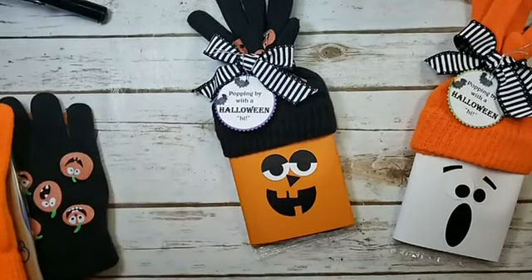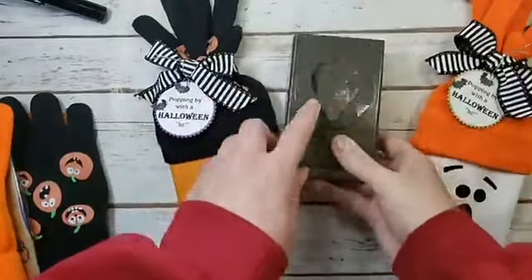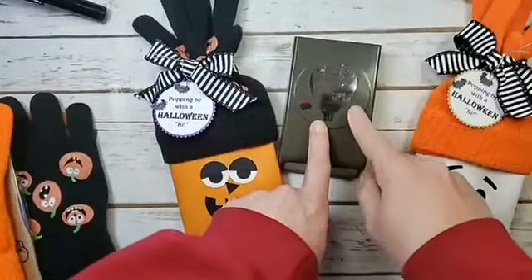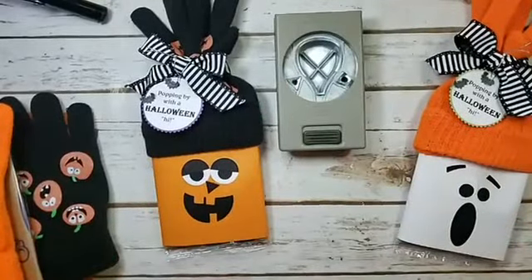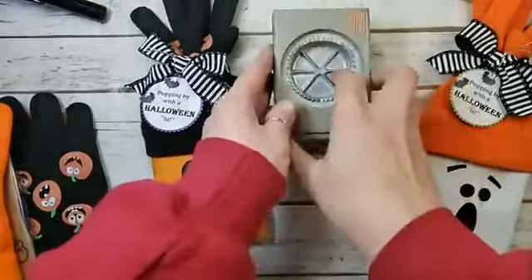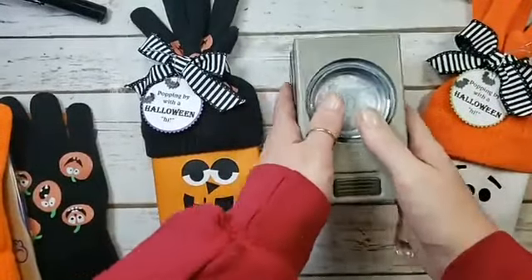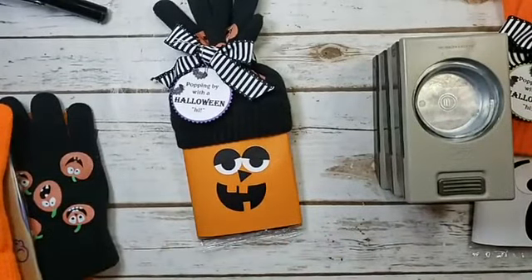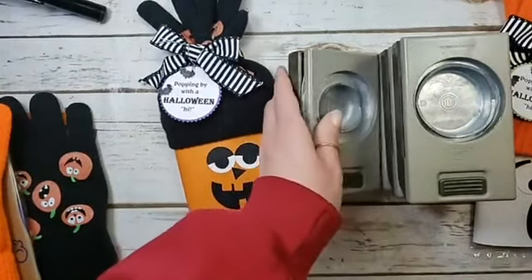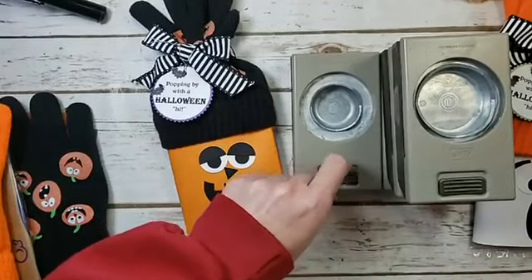Let's talk about the punches we need. I've got my hot air balloon punch — we're gonna use the little pennant for the nose. I've got my starburst punch and two-inch circle for the tag. His mouth is a one and three-quarter inch circle — that's retired, it was just on the clearance rack, but you can grab your layering circles for that one and three-quarter inch circle.